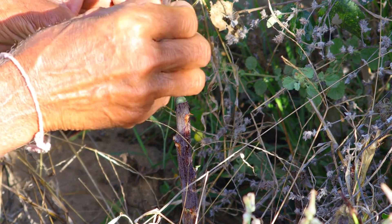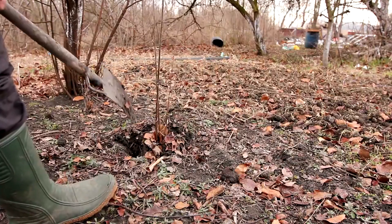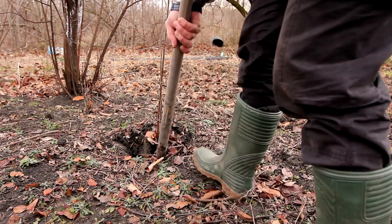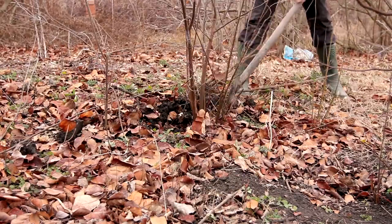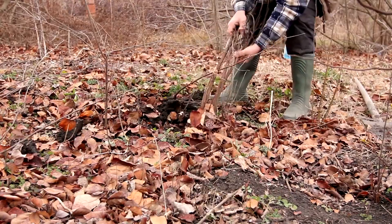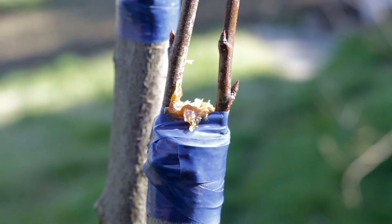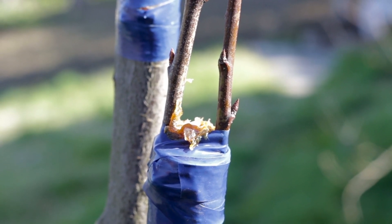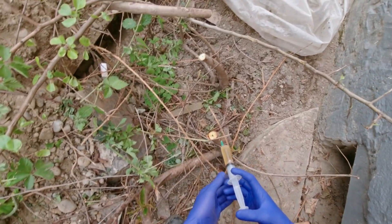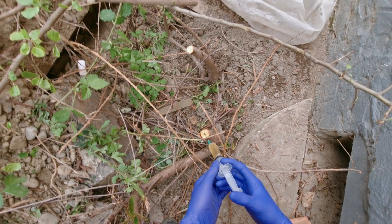Plant grafting is a horticultural technique that involves joining two plants together so they grow as one. Essentially, it involves taking a piece of one plant, known as the scion, and attaching it to another plant called the rootstock. The scion is typically a young shoot or twig that contains buds, while the rootstock is the base and root system of another plant. This union allows the best traits of both plants to combine, creating a single, more desirable hybrid plant. Grafting is commonly used in fruit tree production, ornamental horticulture, and viticulture to enhance plant performance and resilience.